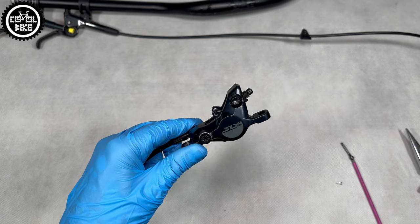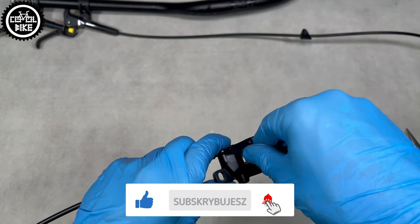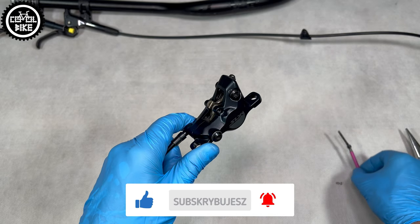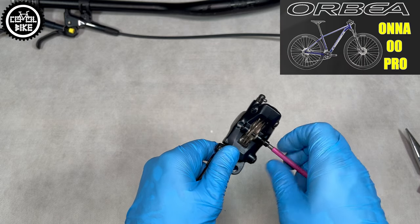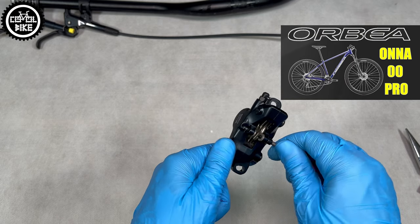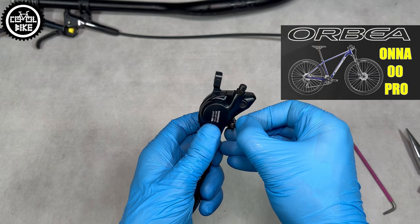SLX groupset has been the perfect choice for years and has the best value-for-price ratio. So if you ride harder or an extra 40 euros is not a problem for you, get SLX. However, if you have a limited budget, you are light and ride recreationally, Deore will work just as good.